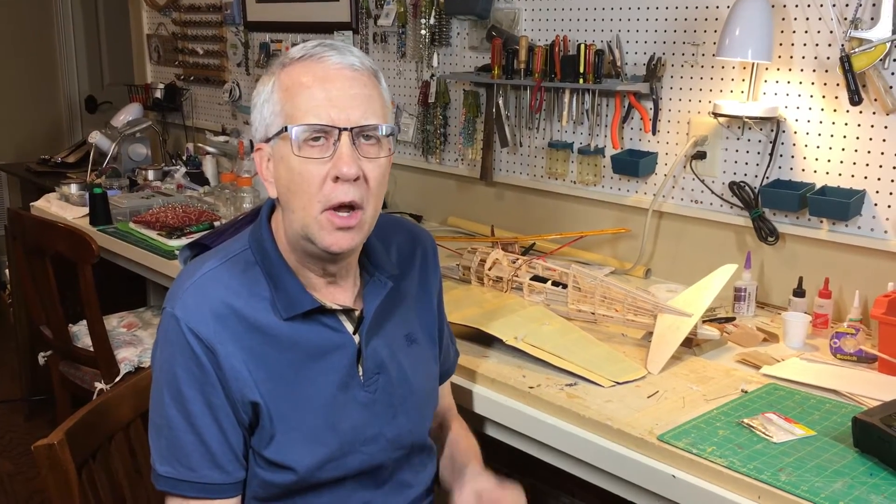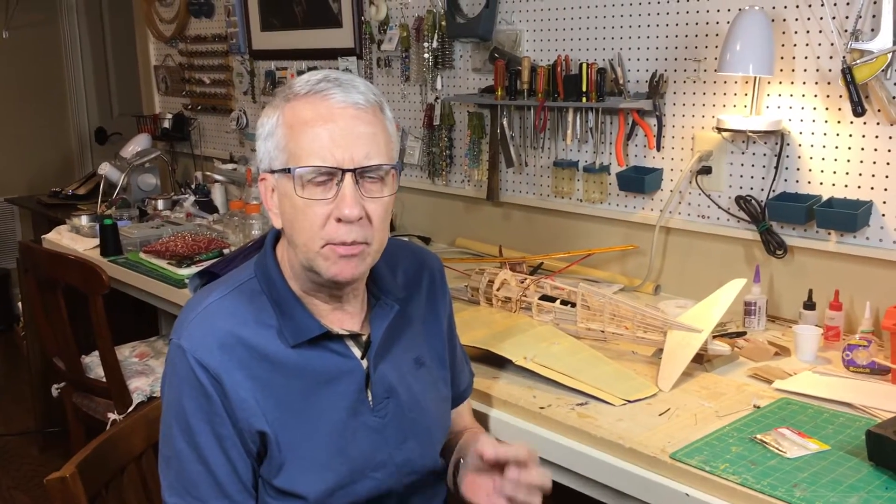Hi, I'm Tim. In this video I'm going to show you two very easy ways to connect your servo arms to your control surfaces. One is standard for any type of model, another one that is for micro RC models. Let's get to it.